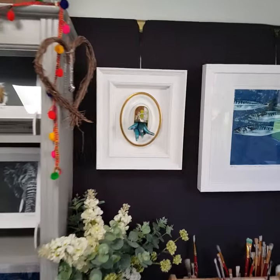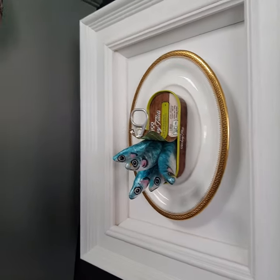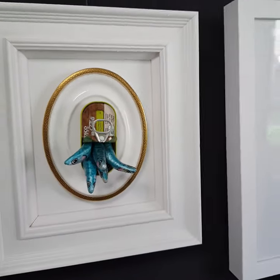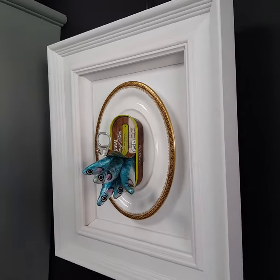We've got here my 3D sardines. You can see my 3D sardines there — I've got some more of those on the go at the minute. I'm just waiting for varnishing and then putting them together.